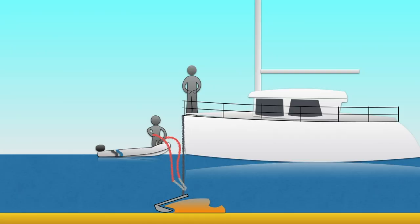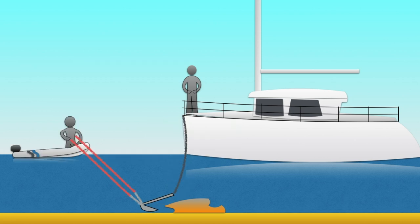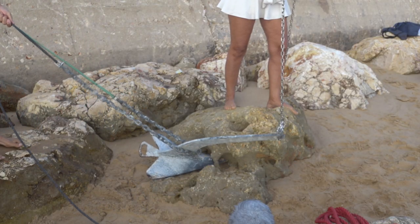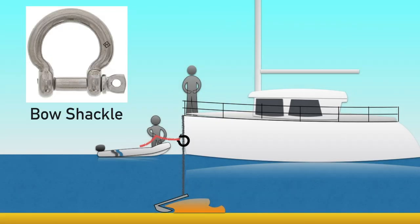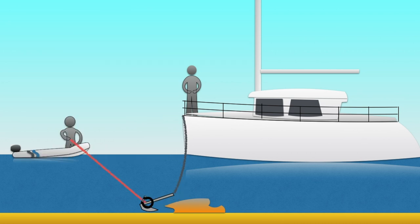Before you use the tender to pull the anchor out, you must reduce the weight and tension on the anchor chain. Then pull the anchor out with both ropes, moving away from the direction it was laid. Another option is to use a large bow shackle with a single line, passing the shackle down the anchor chain and pulling the anchor out.